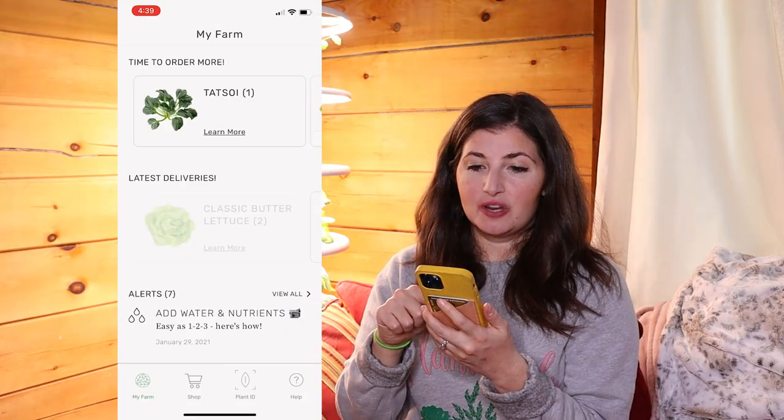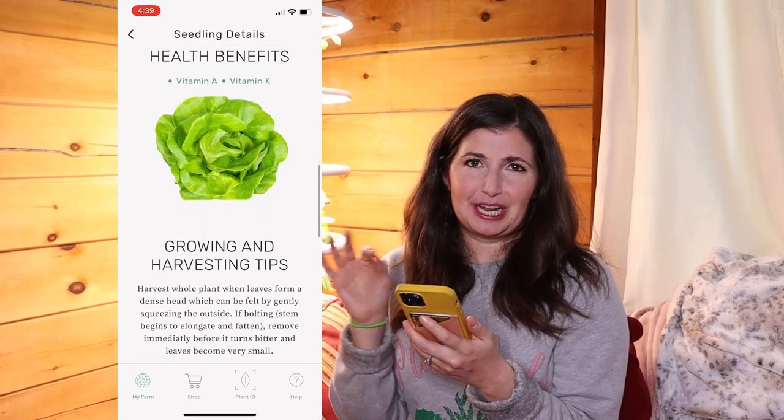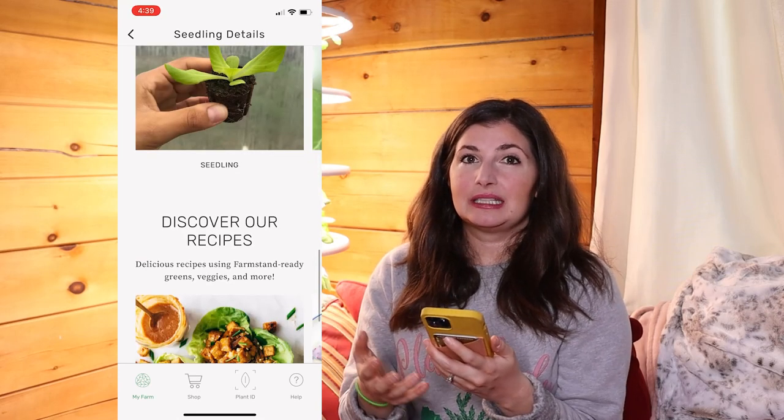The app gives you really in-depth information about whatever you're growing — you can learn the health benefits of butter lettuce, growing and harvesting tips. They'll send you emails on using the cut and come again method versus the whole harvest method, and how to trim your plants. They're really focused on empowering you to grow well, which is really cool.